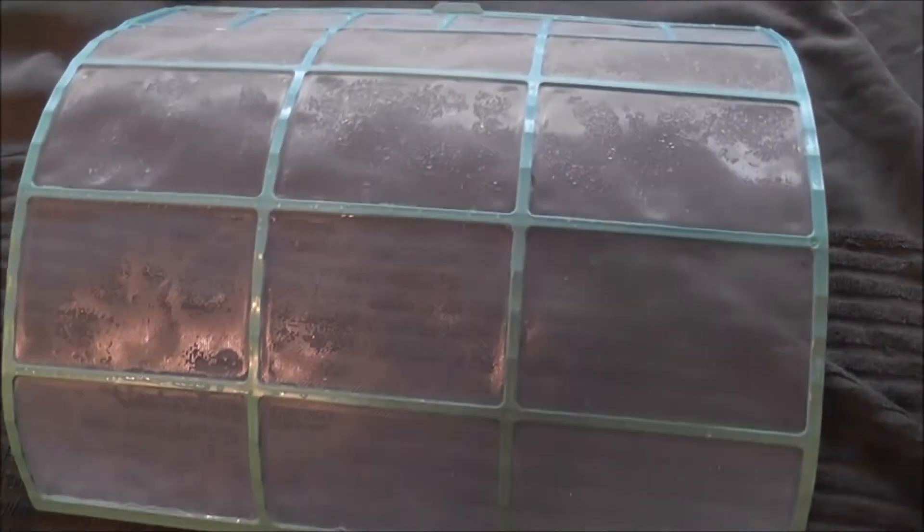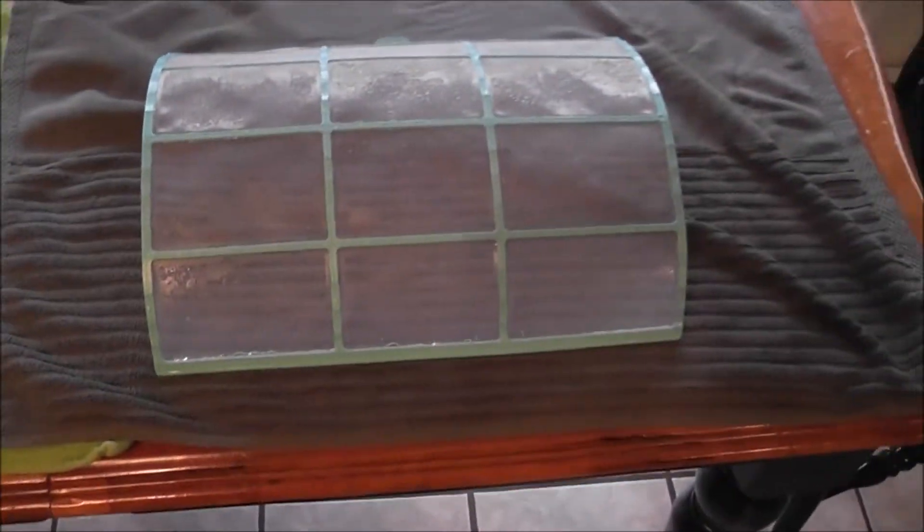I just gave them another cleaning with water and soapy water and hosed them off. So I'll just towel dry them with paper towel, make sure they're nice and dry, and then put them back in.